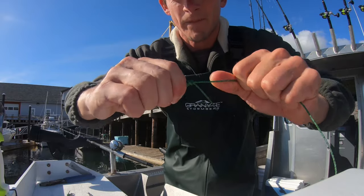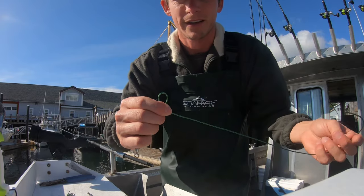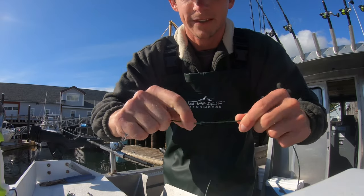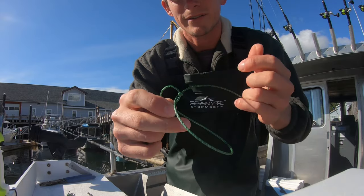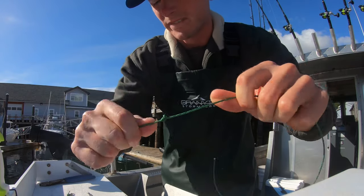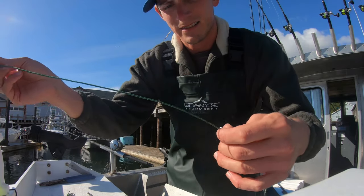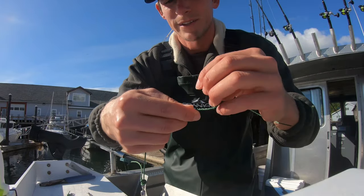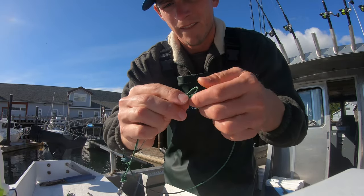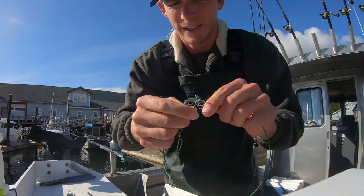Now we need a place for the swivel to stop. To do that we just do a basic overhand knot, but we double it up so that it doesn't slide. So we've got one overhand knot, and now we'll do a second overhand knot. That second overhand knot will pull tight. We'll put in our sliding swivel, and then do the exact same thing on this side with another overhand knot. Usually I make it a couple inches there so it can slide a little bit, but it doesn't really need to have any room to slide.